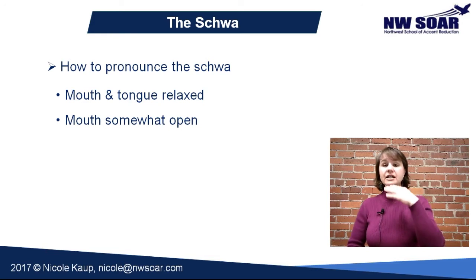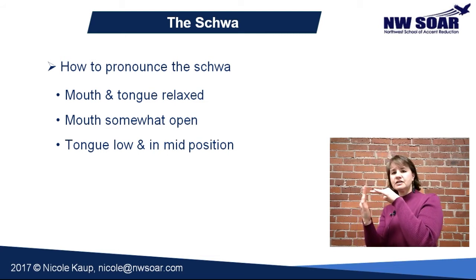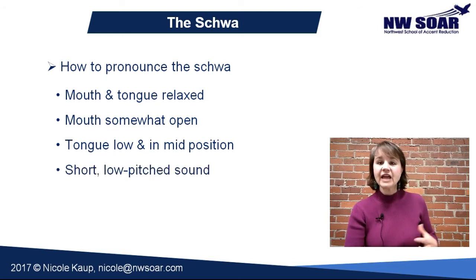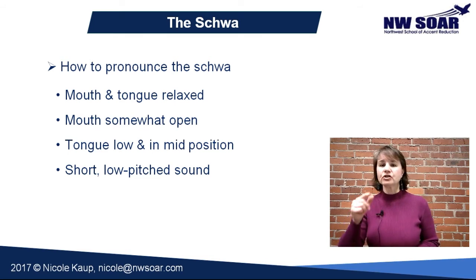Your tongue needs to stay low in your mouth and pull back slightly from your front teeth — just slightly, like this. The sound will be short and low-pitched. It's similar to the 'u' sound in 'fun,' but it's going to be shorter, low-pitched, and quieter. Let's try it: 'uh… uh.' Check in your mirror and make sure your mouth and tongue position look just like mine.